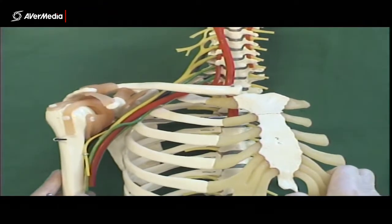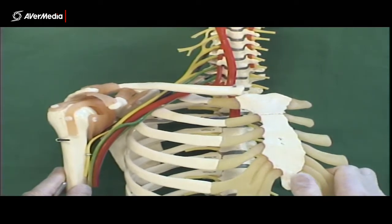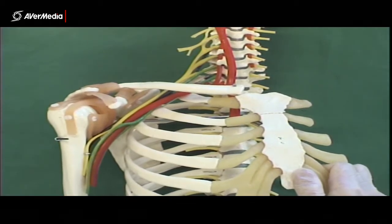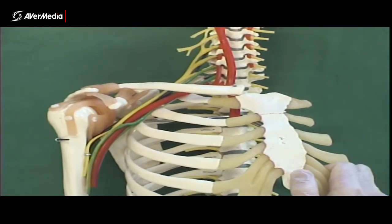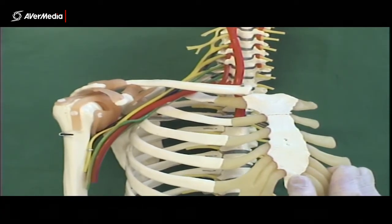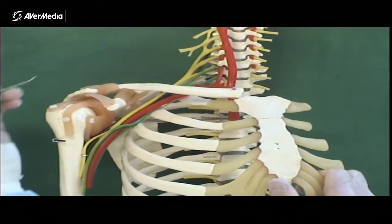This time we're looking at a different brachial plexus model than the previous one. This one's a bit more accurate in how the plexus is shaped, but because it's more accurate, some things are a little more difficult to determine. So it's really good for certain things, but not excellent for every part of the plexus.